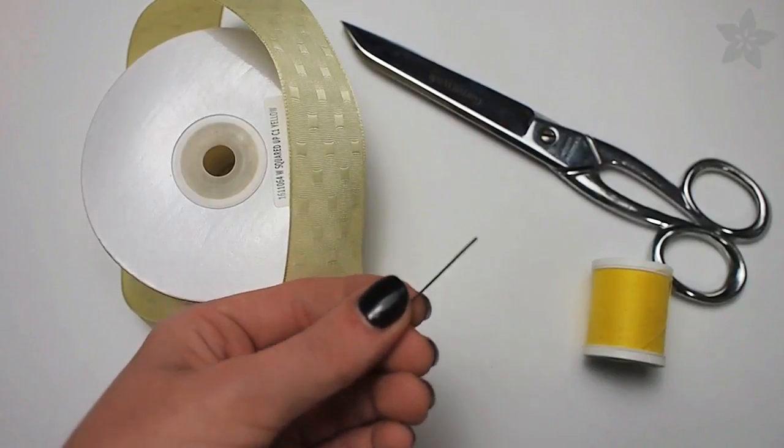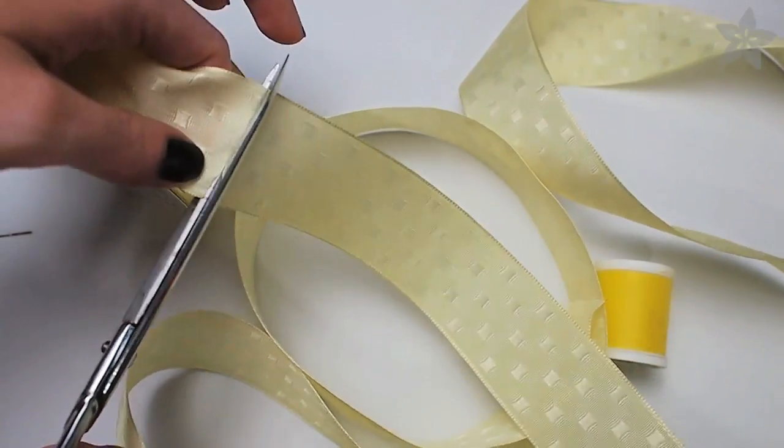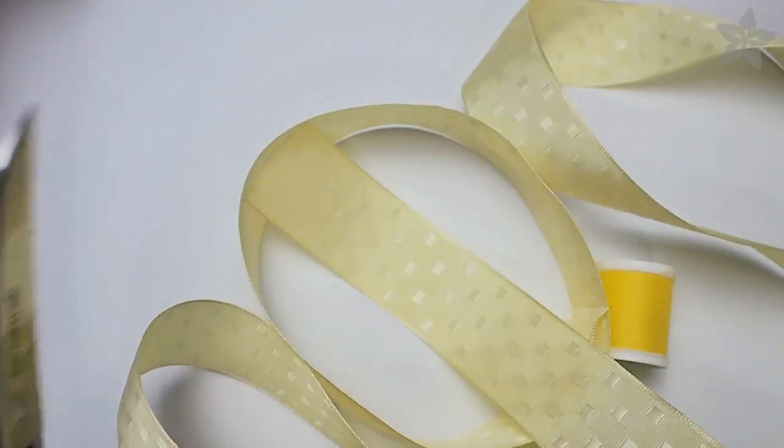You'll also need a needle and thread, some scissors, and some wire-edged ribbon. I found mine online, but they have plenty at your local craft store.